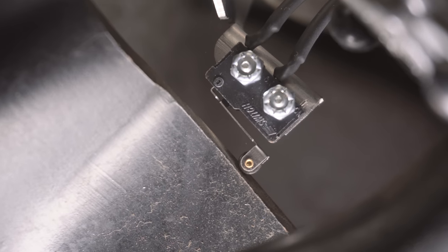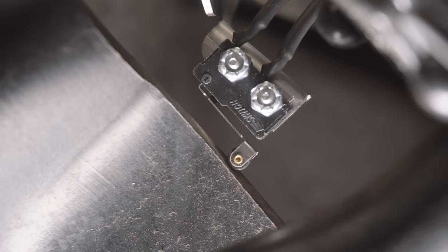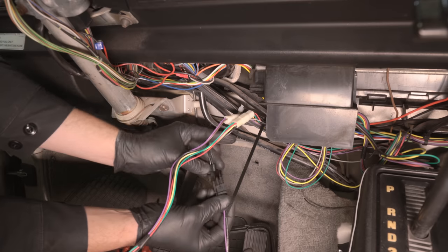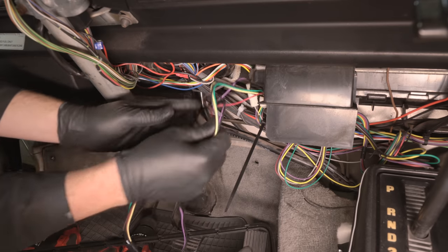If you have a manual transmission, the clutch switch will be installed in the same manner as the brake switch. The black two-pin connector is for the brake switch — if you have a manual Vanagon, this is for the clutch pedal switch as well. Route this wire to the right of the steering column.